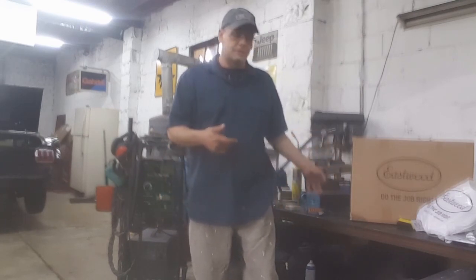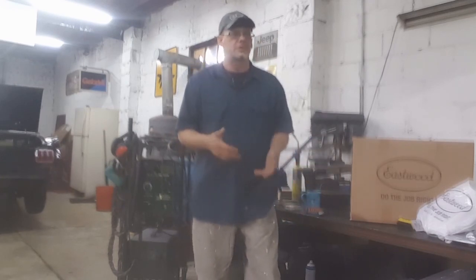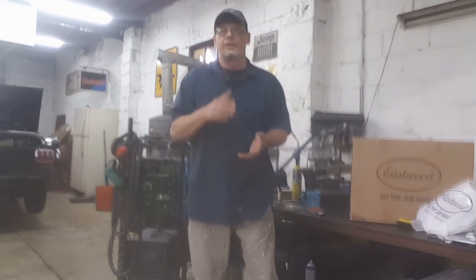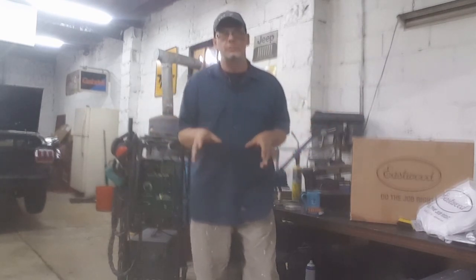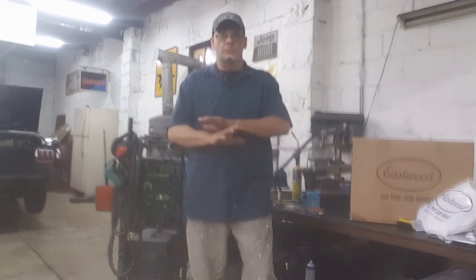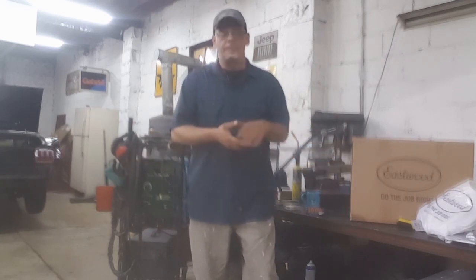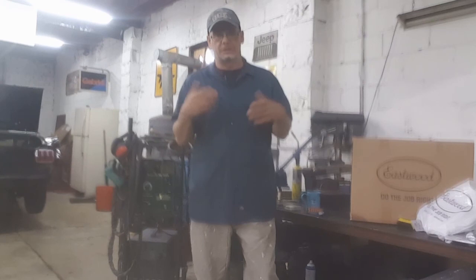I'm going to go ahead and get this welder unboxed because I've been dying to do this since I got back. I'm not going to walk you through the whole setup or do a review on it — there must have been 15 other YouTube channels that posted reviews on the MIG 135, and all of them were great reviews. I'm sure my experience won't be any different, but once I get everything set up and start playing around with it I'll get back to you and let you guys know how it does. Until next time, be nice to your customers. God bless. Peace.